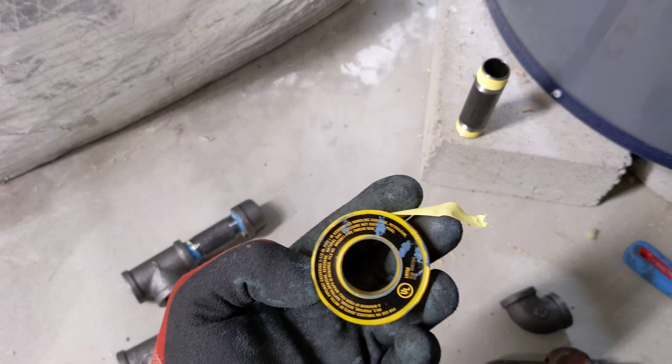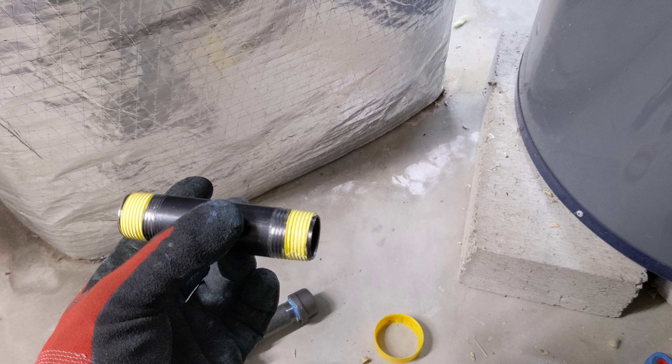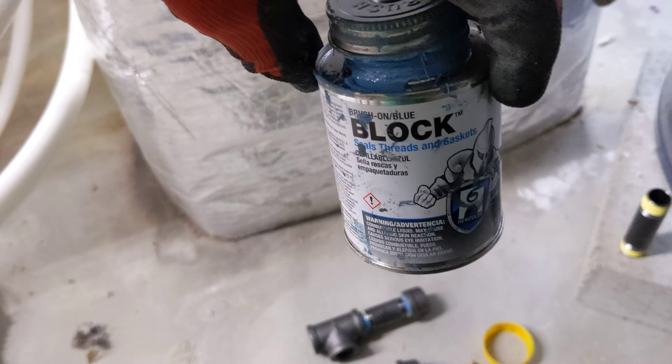The first component is going to be using a gas-approved Teflon tape, which you see here. You can get this at Home Depot, Lowe's, or Amazon. I make the connection to this pipe by wrapping the Teflon tape so that it keeps tightening around the threads as you tighten the fitting on — you don't want the Teflon tape to unthread itself as you tighten the fitting onto the male end of the pipe. That's step one.